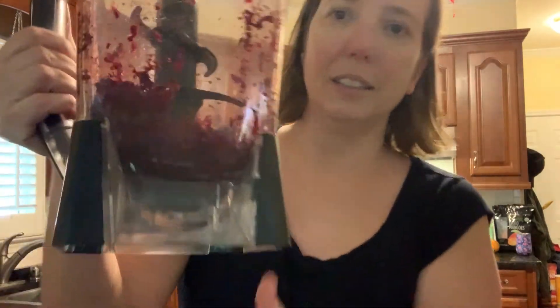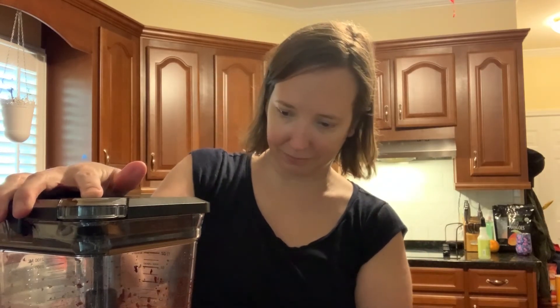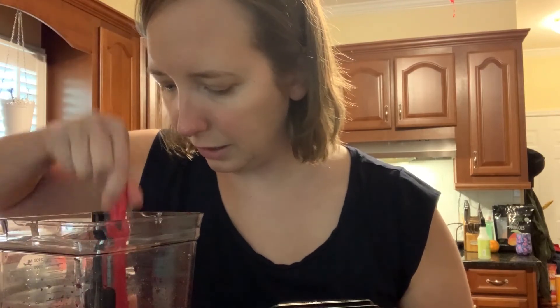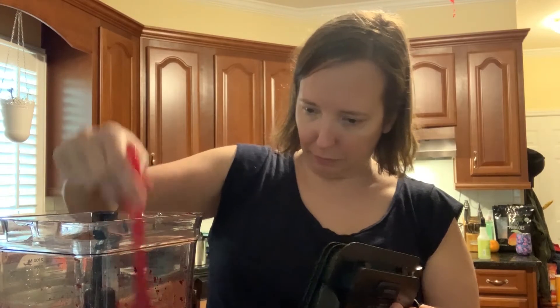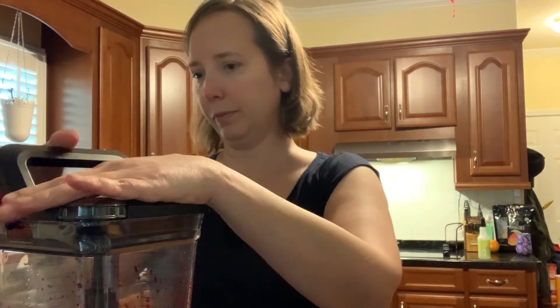It's still pretty chunky. Let me show you guys what it looks like — still pretty chunky. So I'm going to put a little bit more water and grind it up. I'm going to give it one more spin and see if I can get it any more liquidy before I try to put it through the coffee filter. I don't want it to get too diluted, so I'm not trying to make it really wet.